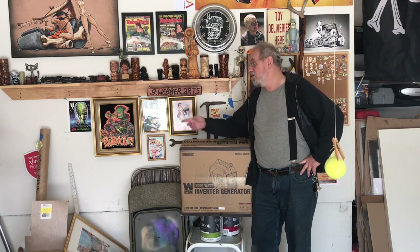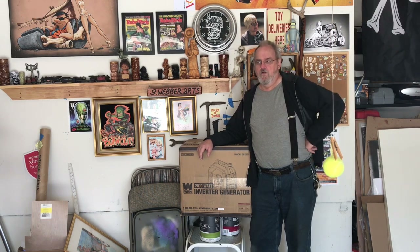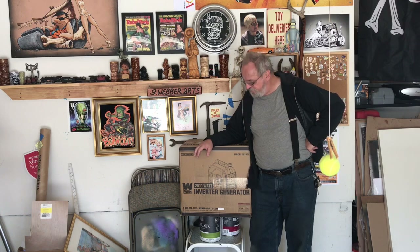Hey everybody, George Weber here of G. Weber Arts. We're here in the cave. If you live in California you probably know that PG&E has been turning the power off and on, back and forth. In the month of October alone I've had more than ten days without power. The longest was five consecutive days, so I decided to get myself a little generator. We're gonna do an unpacking and fire it up, so stay tuned.